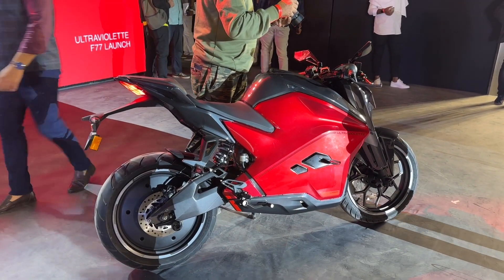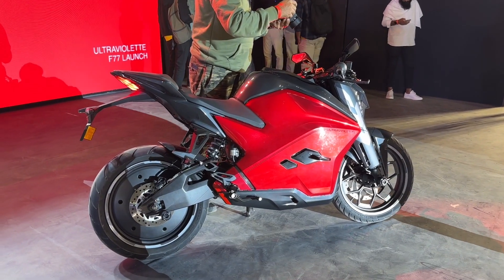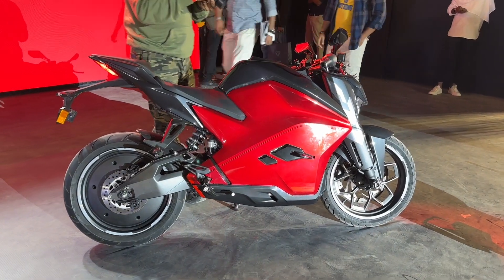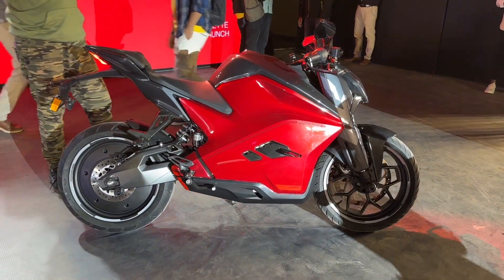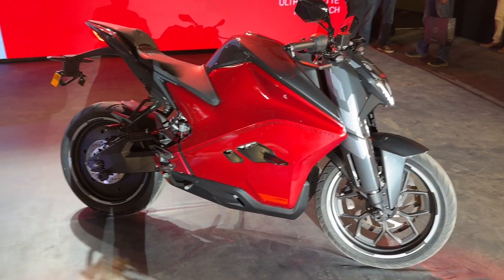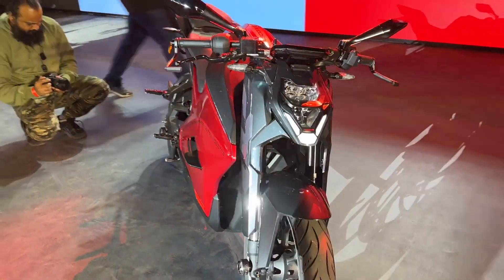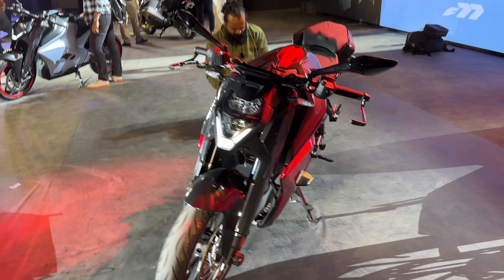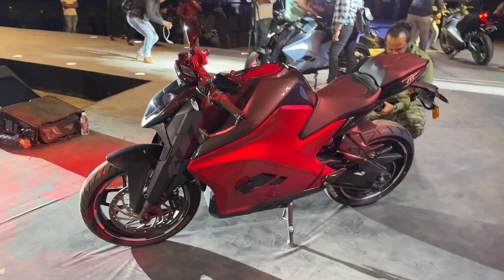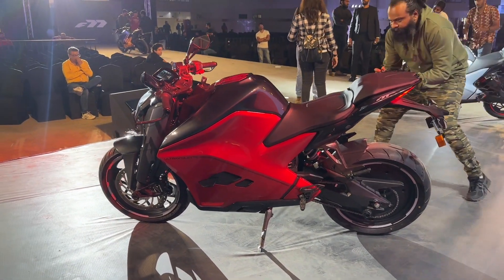Coming to the most important point — pricing. The F77 is India's most premium electric motorcycle and is priced accordingly. The top-end Recon variant comes in at ₹4.55 lakh ex-showroom with a warranty of 5 years and 57,000 km. The base standard variant comes in at ₹3.80 lakh with a warranty of 3 years and 30,000 km. Deliveries start in January next year, initially only in Bangalore for Phase 1, with other cities following from Q2 onwards.